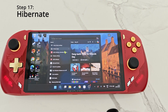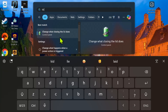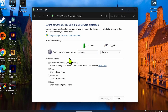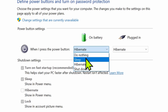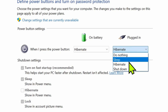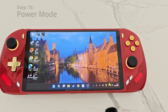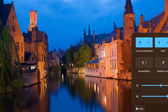For step number 17, in the search bar type 'lid', then click on 'Change what closing the lid does'. In here, make sure that when you press the power button it is set to the Hibernate option, because hibernate is much better than sleep as it will not drain your battery life.